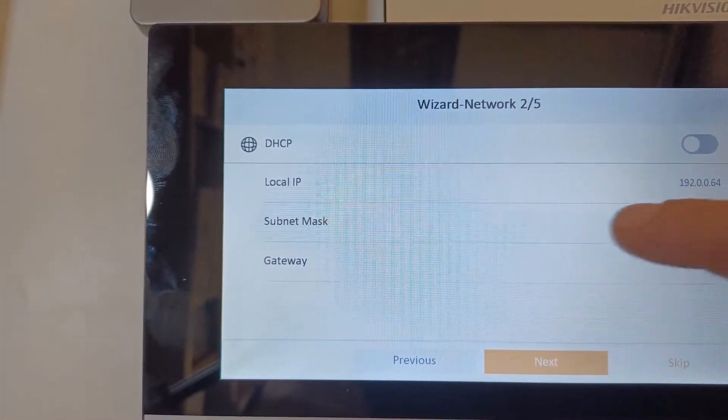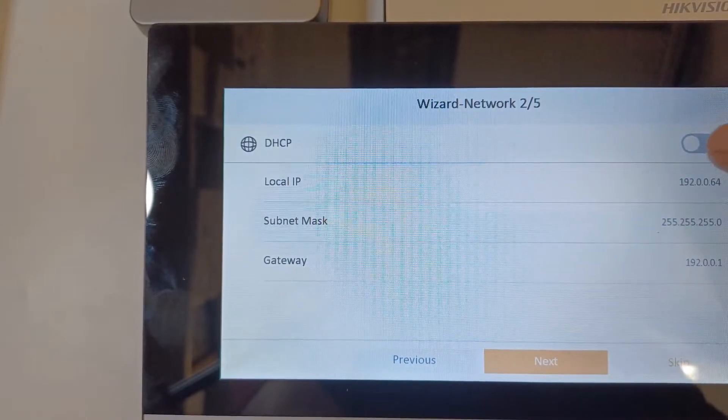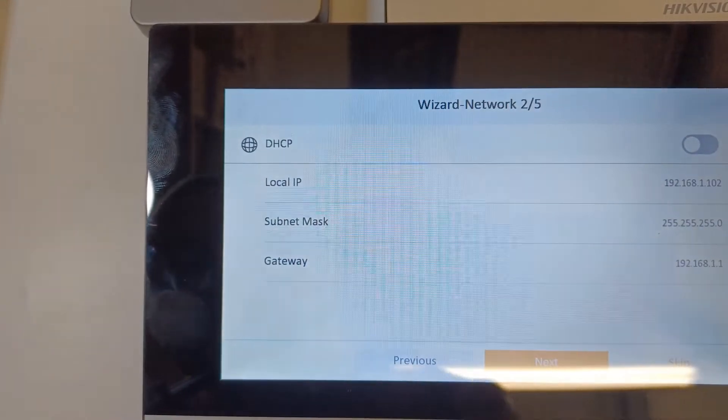Now we need to enable DHCP. Our local IP is showing — we need to change it. It changed straight away, perfect. So we just go next.